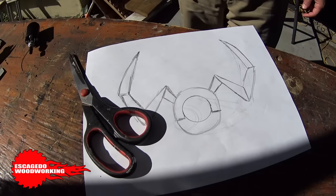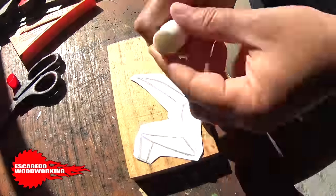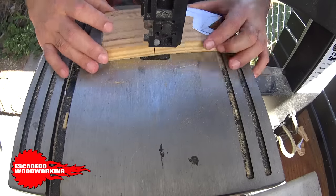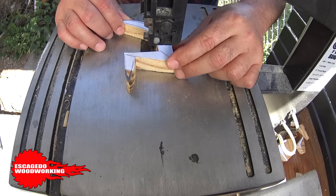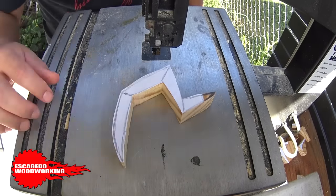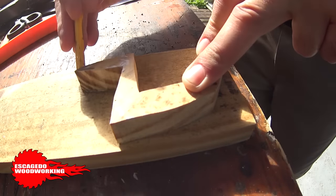So I drew out a template and then I cut out the individual sections. I used stick glue on the back of the paper template and stuck it on the wood. This whole project is made from scraps I had laying around. My band saw blade is in really bad shape — I need to get a new one.